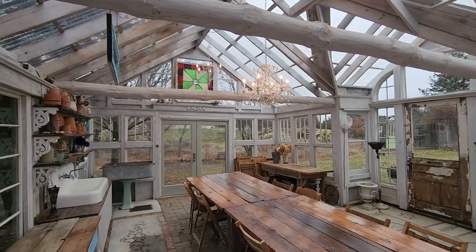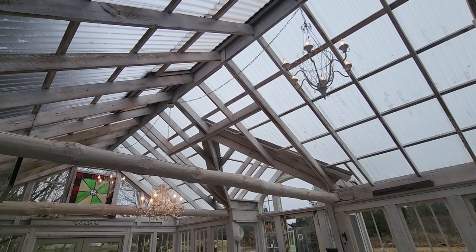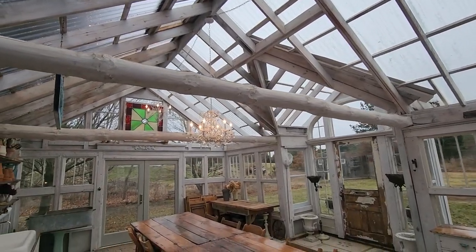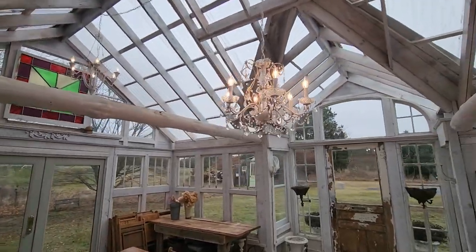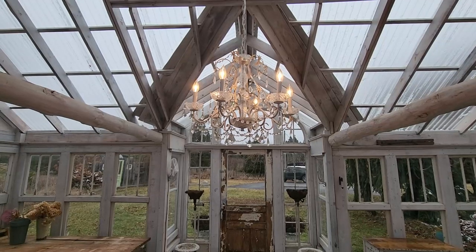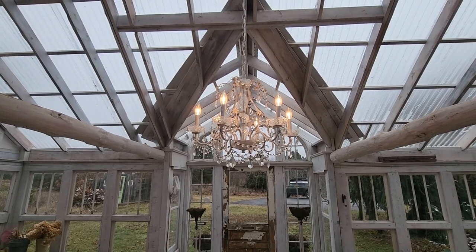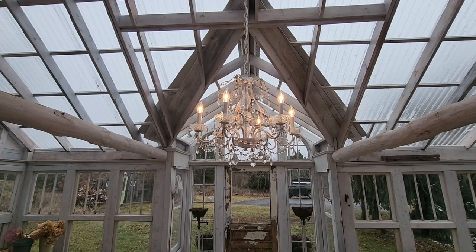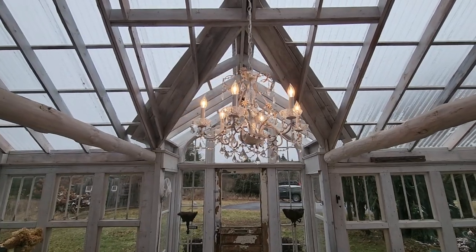The chandeliers are secondhand as well. We got a matching set on the ends and then a nice crystal chandelier in the middle that's kind of the centerpiece. When we got it, it was polished brass, and Renee took it apart bit by bit, sanded it down, and painted it white to look a little more at home out here and match the decor.